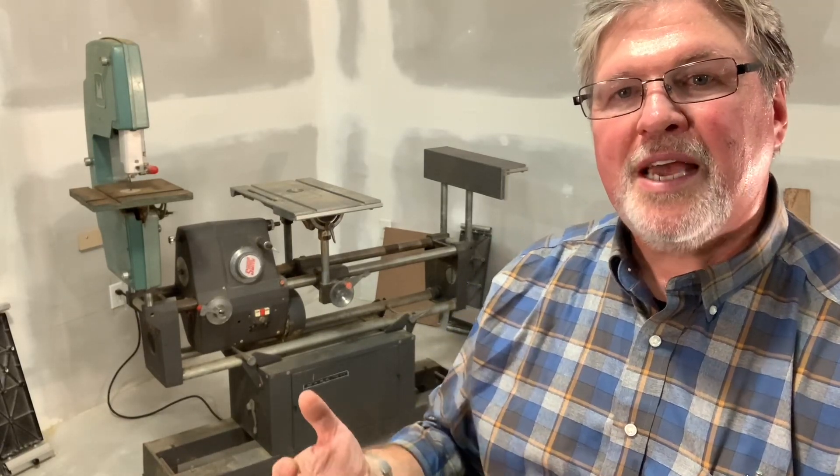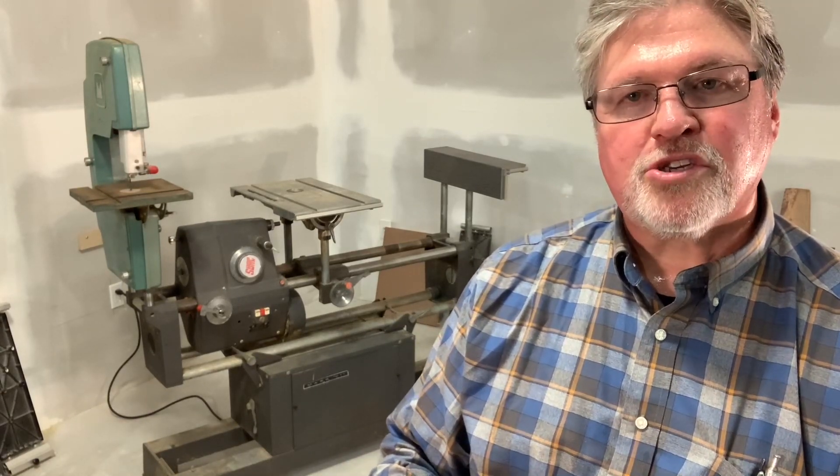Now, Shopsmith today makes a tool called the Mark VII, but this is a 1960s vintage machine. It was manufactured by a company called Magna American. Magna American was actually the third manufacturer of the Shopsmith line. It was originated in the 1940s by Magna Engineering, which was swallowed up by a company called Yuba, or Yuba Consolidated. Yuba then sold off the Shopsmith line to a group that was known as Magna American.